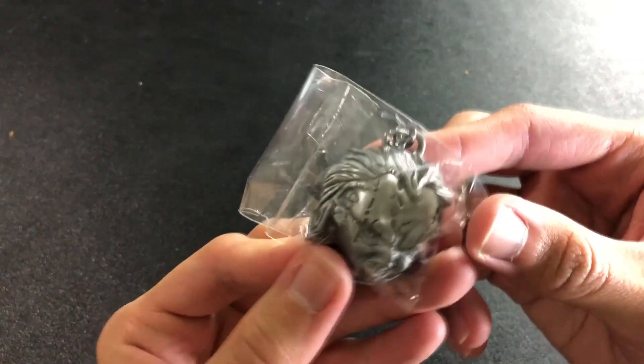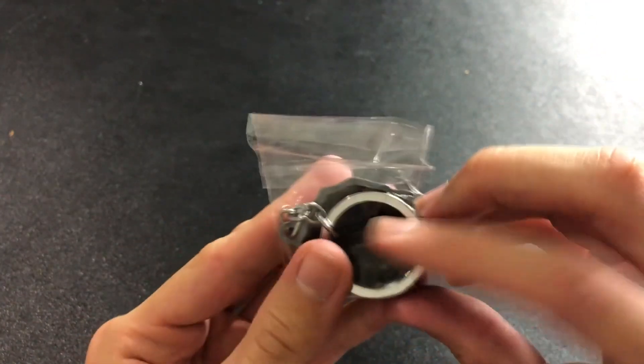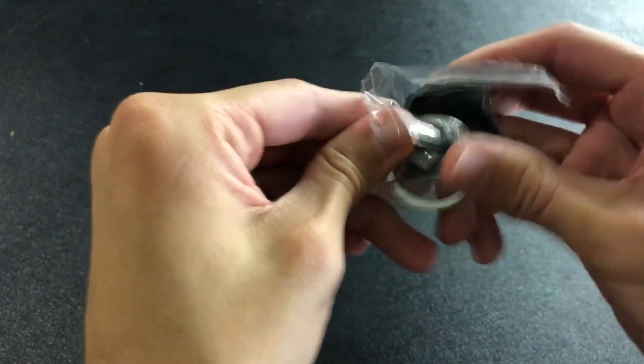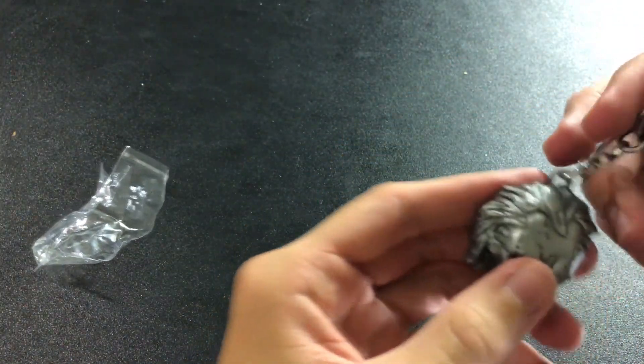What's up, everybody? Roderick here with this cool Chucky head keychain. This is Friasa. Nice, simple packaging. Just rip this out, and here's what we got.